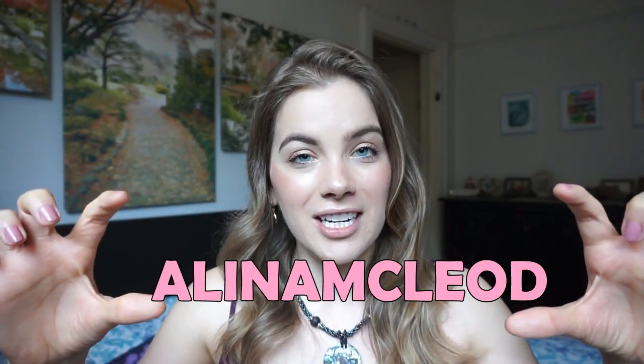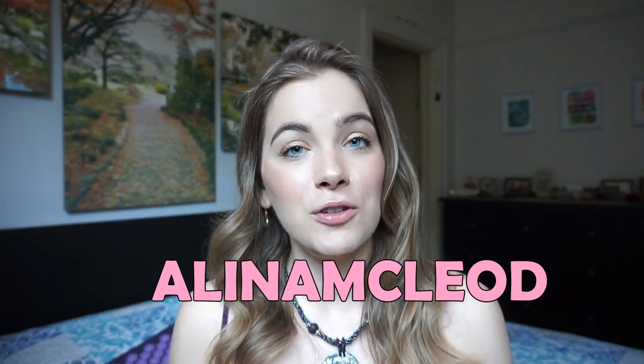I hope you guys enjoyed this video and found it helpful. I will link all the information in the description box if you want to check out more on the Pranamat Eco or order one for yourself. I have enjoyed the product so much that I have become an affiliate, so I do have a discount code for you guys — I'll put it right here as well as in the description box. If you do pick one up, definitely let me know — I'd love to hear about your experience. I will keep you updated on my journey with this mat, including whether it works for cellulite. I hope you guys are having a spectacular day — keep your own kind of beautiful and I will see you soon, bye guys!